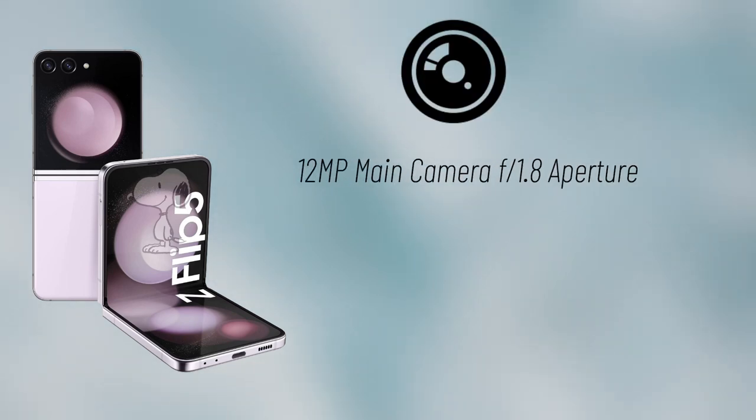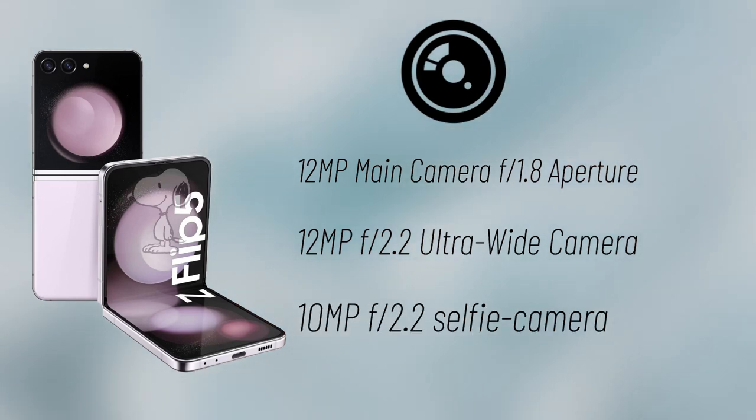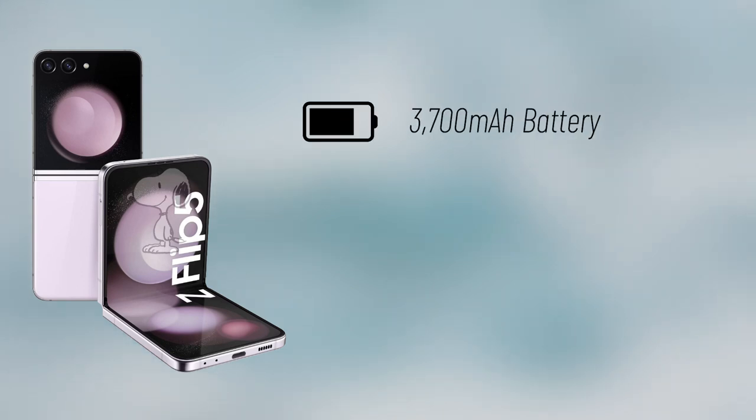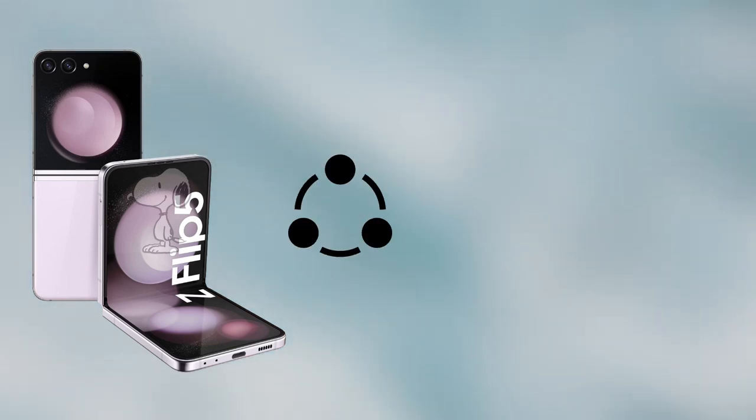The Flip 5 is said to sport a 12-megapixel f/1.8 main camera alongside a 12-megapixel f/2.2 ultra-wide shooter on the outside, as well as a 10-megapixel f/2.4 selfie camera on the inside. It will sport a 3,700mAh battery and should also run Android 13 out of the box.